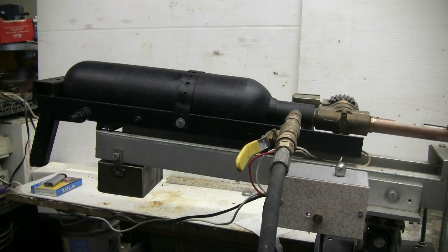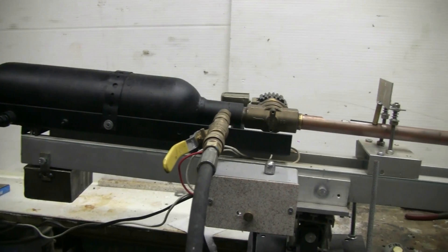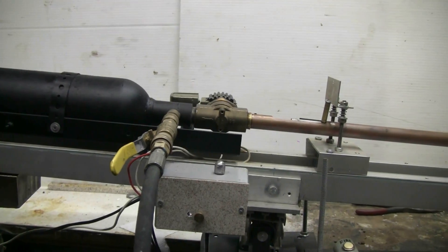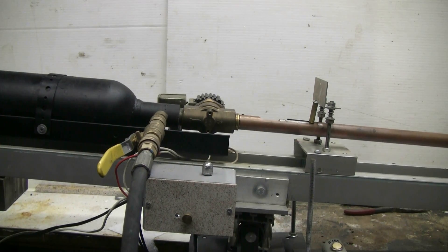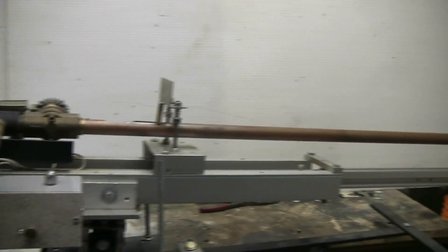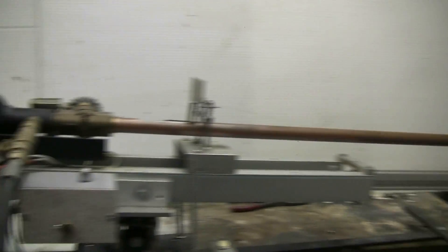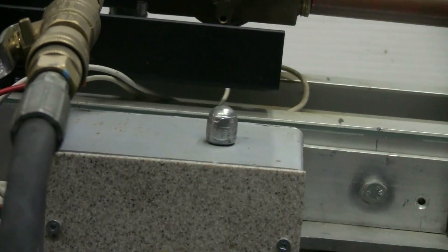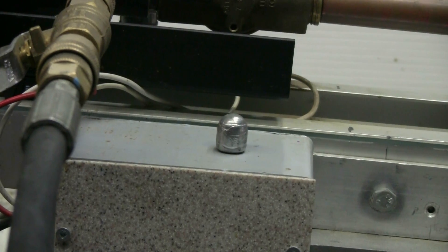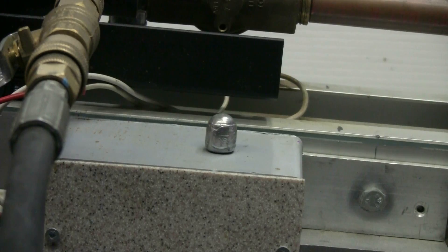For this video I'll be using the fire extinguisher tank and solenoid valve air cannon with the electronic control. I've attached the 72-inch long caliber .565 copper barrel to my air cannon, and I will be using a caliber .565 cast lead slug as shown here.